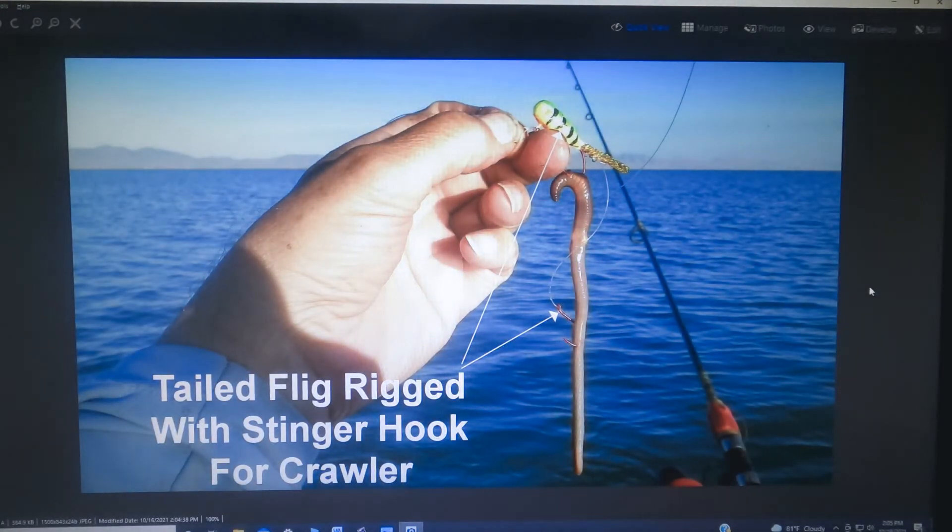First and foremost is a night crawler. On a lot of fligs, just a simple one-inch piece of night crawler will work just fine. If you want to use a whole night crawler for walleyes or other fish that want a whole crawler, you can add a stinger hook rig and fish a whole crawler like in the picture.